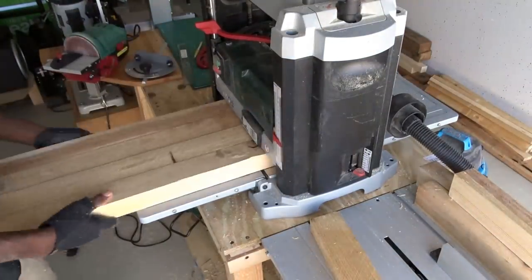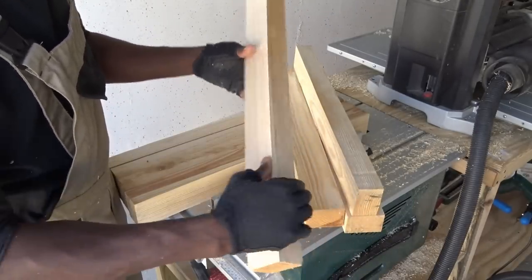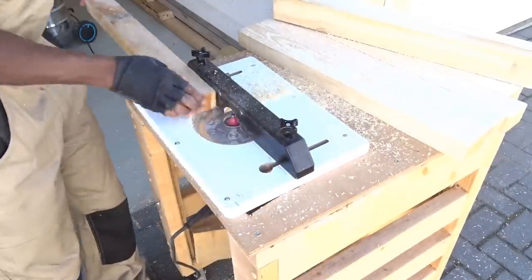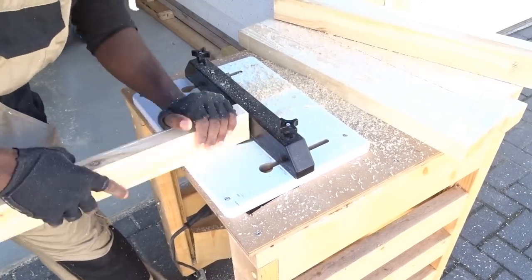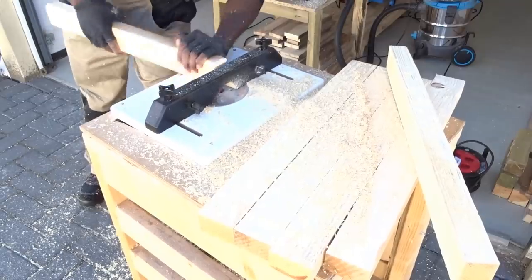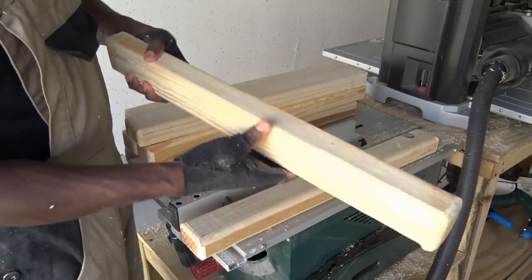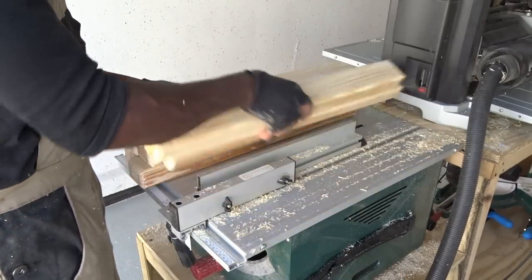In order to reduce a little bit the thickness and to clean each side, I will be using my thickness planer. Then I've decided to round up the edges a little bit, because as you can see they are a little bit too straight. To do so, I will be moving to my router table. Et voila! They are all looking pretty good, with some nice rounded edges and a very nice smooth touch.